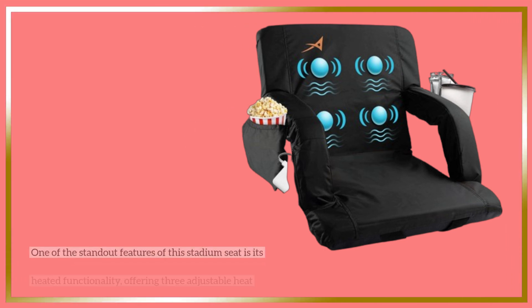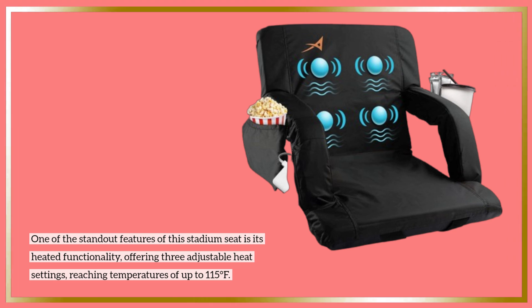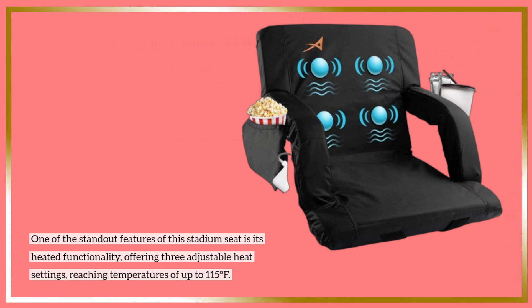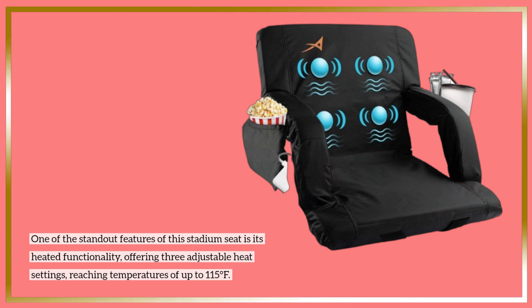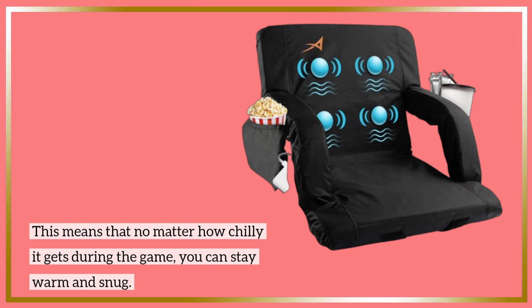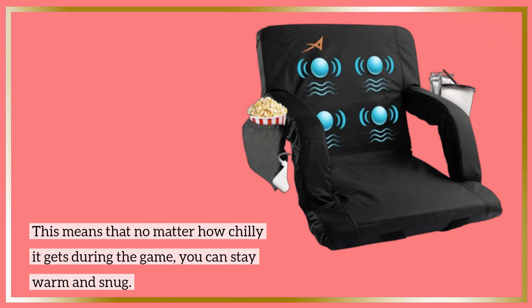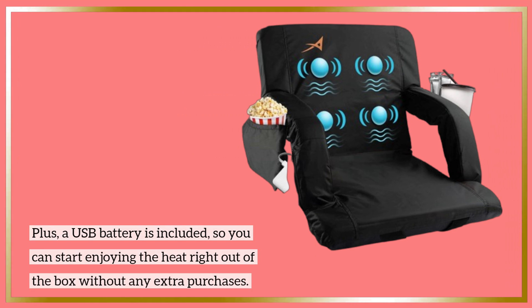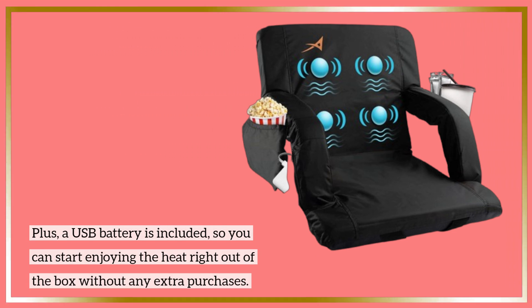One of the standout features of this stadium seat is its heated functionality, offering three adjustable heat settings reaching temperatures of up to 115 degrees Fahrenheit. This means that no matter how chilly it gets during the game, you can stay warm and snug. Plus, a USB battery is included, so you can start enjoying the heat right out of the box without any extra purchases.